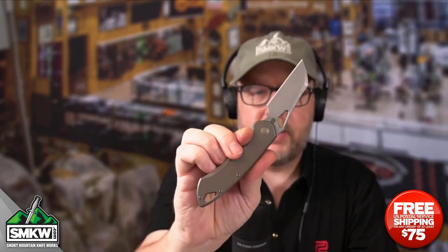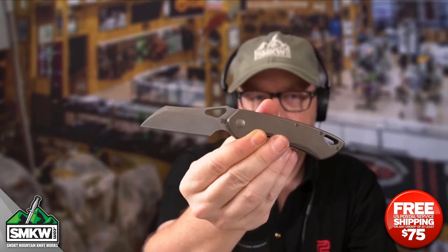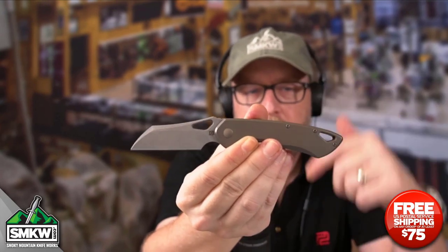Andy here from Smokey Mountain Knifeworks, SMKW.com. It's time to get to the point, and I've got a whippersnapper today. This is the Olamic Cutlery Whippersnapper Warncliffe — that means it's the Whippersnapper pattern with a Warncliffe blade. This is probably one of the best-performing front flippers that I have ever seen.